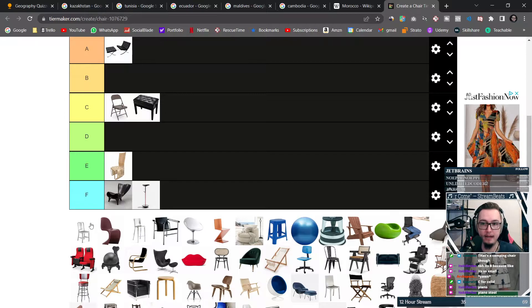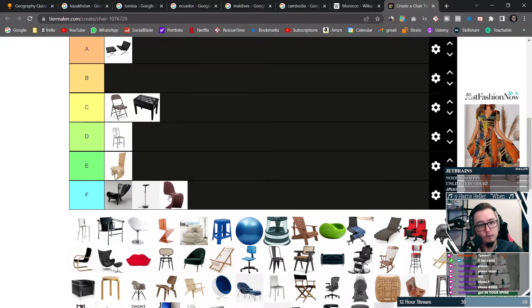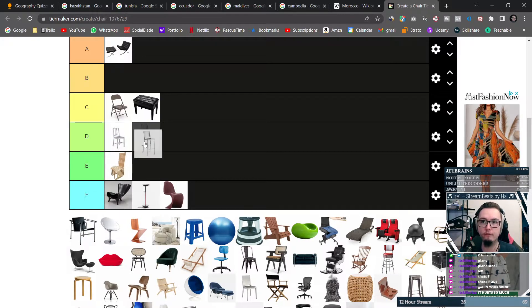This next one just looks like a normal chair, so I don't really care about it. We have another piece of modern art, and once again I don't respect art, so forget that. This is a high chair — probably the kind you sit on at a bar. The great thing is it has back support, so I'll bump it up to a C.